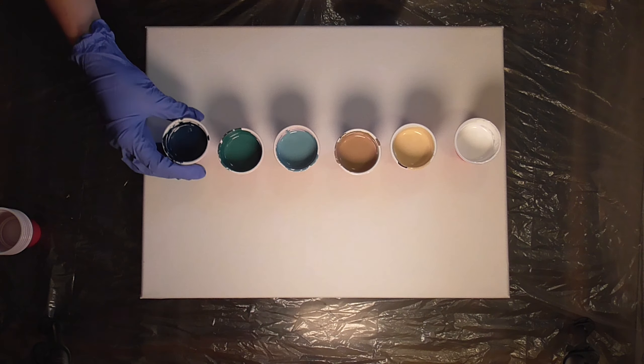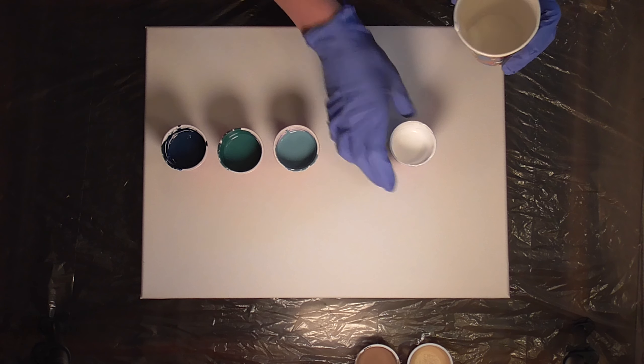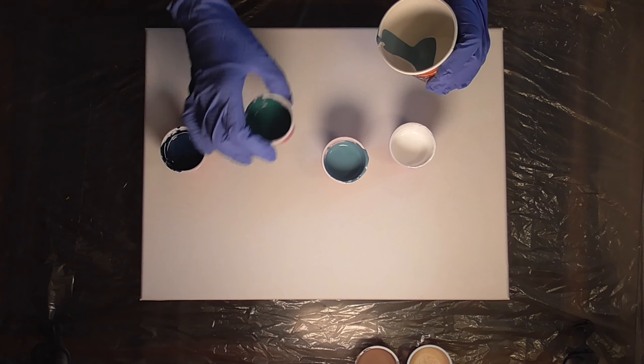We're going to get started with the water side, so I'm going to set those browns to the top of the canvas while I work with the blues. I usually do beach pours by doing a swipe, but I wanted to try something a little different today and we're going to try doing a tree ring pour instead.